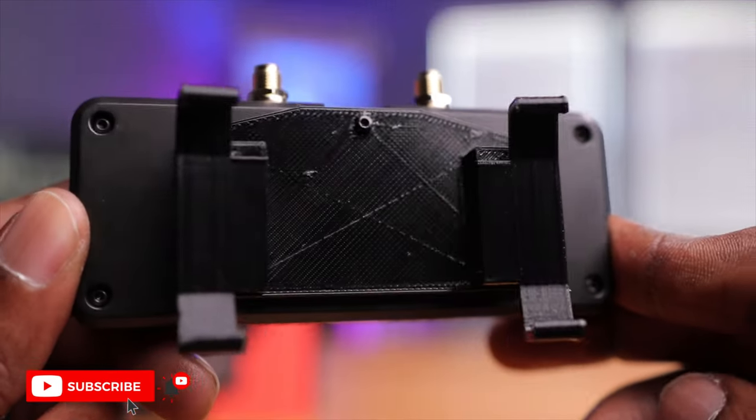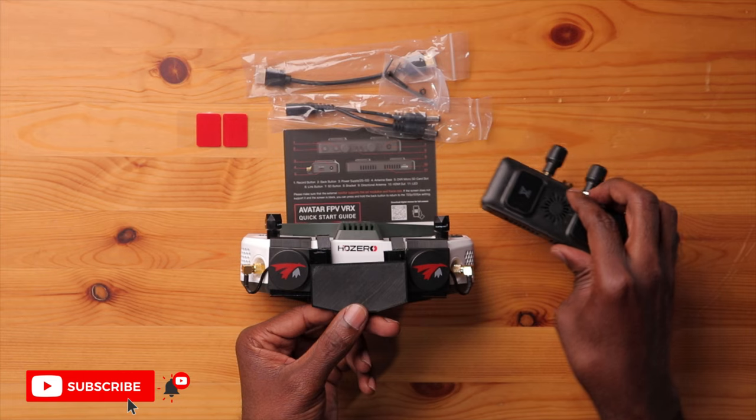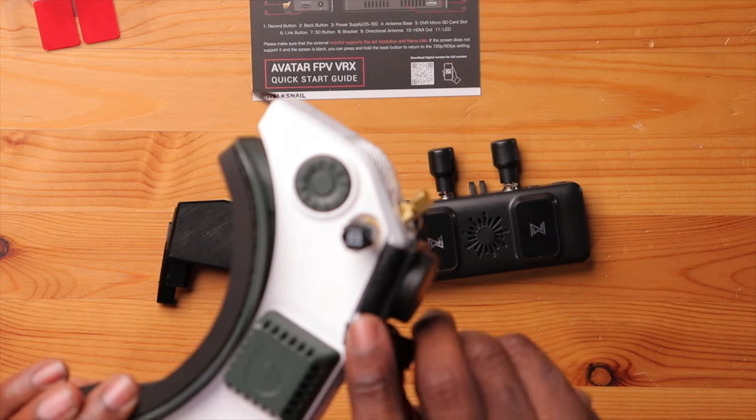This mount seemed to be the best option for me because it mounts in the front of the goggles and still lets you keep your patch antennas for the HD0 goggles. Some other mounts require you to remove those patch antennas completely, which I don't want. This is a two-part mount — one part goes on the goggles, the other stays on the VRX. I'll leave links to this option down below for anyone with HD0 goggles.